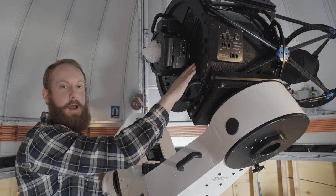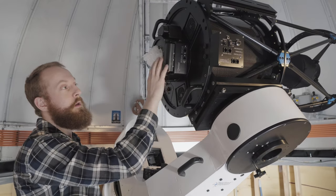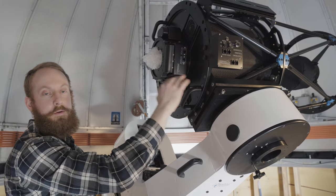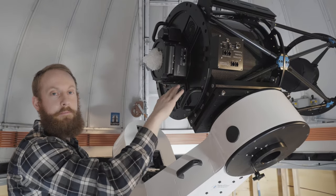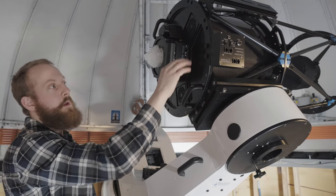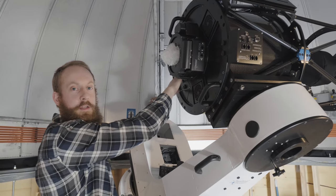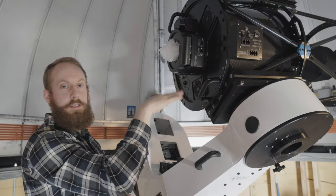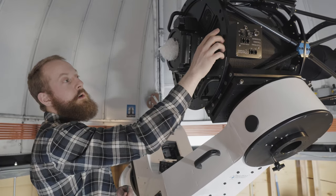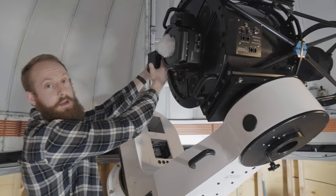We have the CDK17 mounted up here. We have the IRF90 attached — the focuser and rotator. Next up, we're going to balance the accessories on the optical tube. For dynamic balancing for direct drives, imagine the optical tube is sliced in half. Put the accessory boxes 180 degrees opposite of each other, and that'll allow us to easily balance the declination axis. The EFA's here and I'm going to put the Delta T box 180 degrees on the other side.